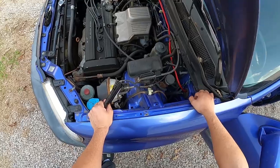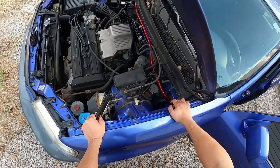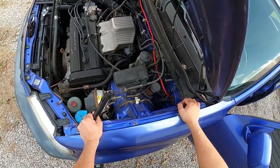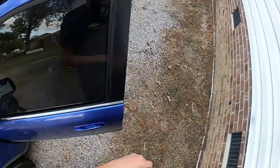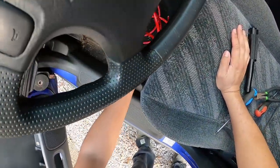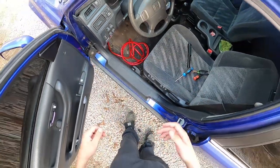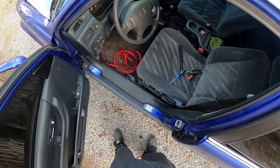I had a PT Cruiser one time and I had to do it with that. If you run into a situation like that, just take a drill bit about the size of your wire — a little bit bigger — drill your hole, and then make sure you cover that hole with something so it doesn't cut into the wire, because you don't want any nicks in it. It can short out, and if you're not running a fuse it can cause a fire.